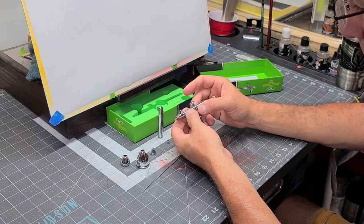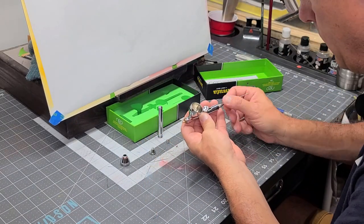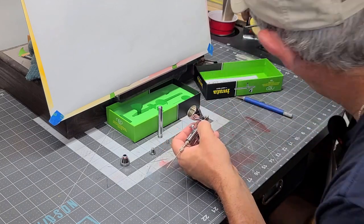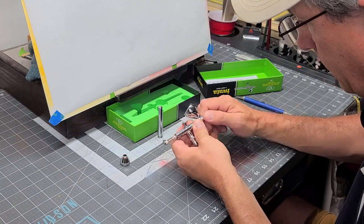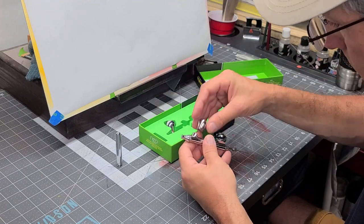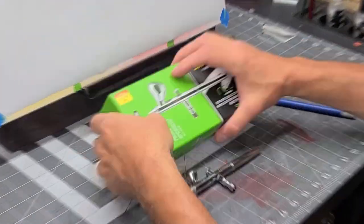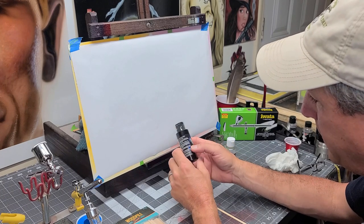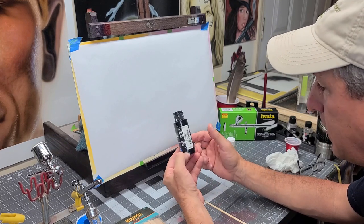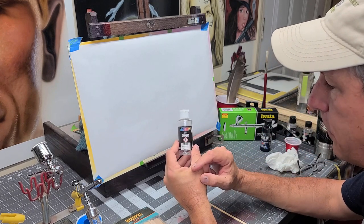Let's put it back together and spray some paint. Before we do the test, I just want to let you know what type of paint and reducer I'm using. I'm using Createx Wicked Colors for this test — some detail black. And I'm going to be using the Createx 4011 reducer.